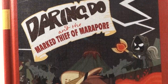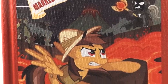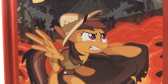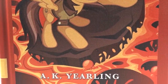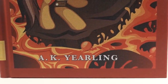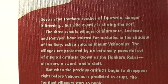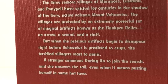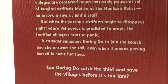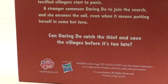First up we have Daring Do and the Mark Thief of Maripore. This artwork is awesome looking. It really sends home the Daring Do feel from the show and I just can't wait to read it. And again, we have that AK Yearling on it. Then turning to the back, we have three missing relics, two mystery stallions, one fearless Pegasus, and a brief description of what's going to be happening in this wonderful Daring Do book. I cannot wait to crack it open. Can Daring Do catch the thief and save the villages before it's too late? Well, I can't wait to find out personally.